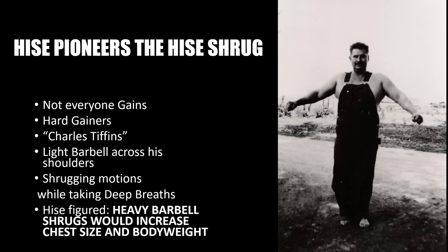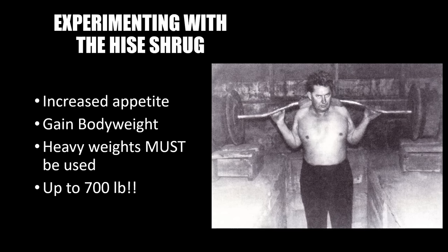After Joseph Curtis Heese had developed the Hopper Deadlift and the 20-rep squat — also called the Heese Squat — he realized that even hard gainers could not make the gains that were expected. He observed a young bloke called Charles Tiffins who had put a light barbell across his shoulders and was doing shrugging motions, taking deep breaths in and just shrugging the weight. Heese contemplated what this young man had done and figured that if one placed a very heavy barbell and shrugged the weight, this could possibly work the rib cage and chest muscles and therefore cause an increase in chest size and body weight.